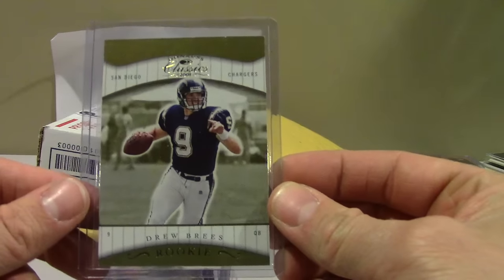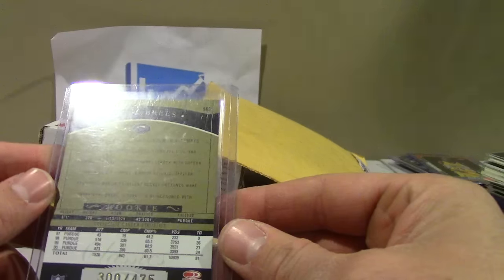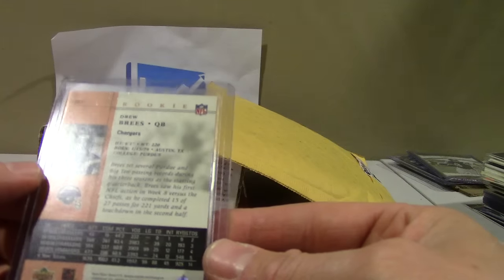And then Donruss Classic Sprewell — very condition sensitive. These gold borders just tend to always be chipped, so if you could find a PSA 9 of this you should hold on to it. I think that's like an 8 or 7. I didn't have this and I wanted to put it into my master set.